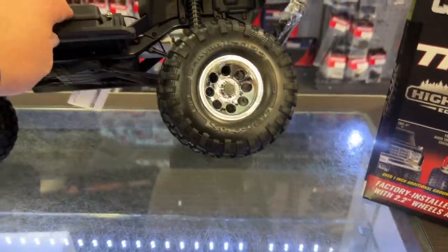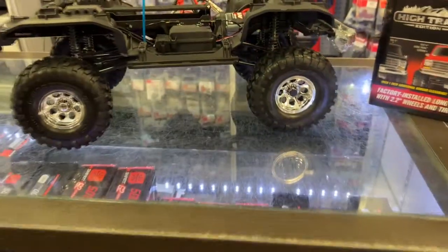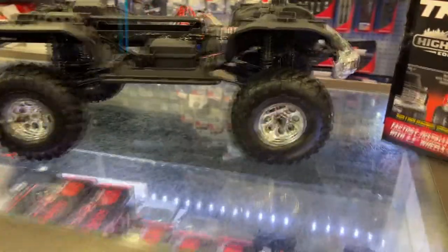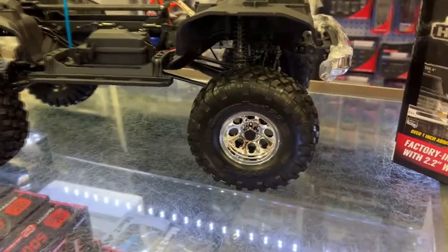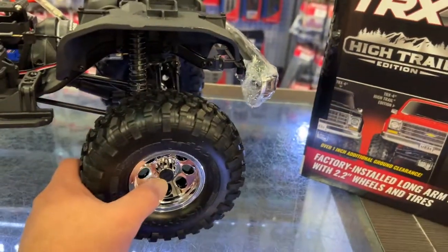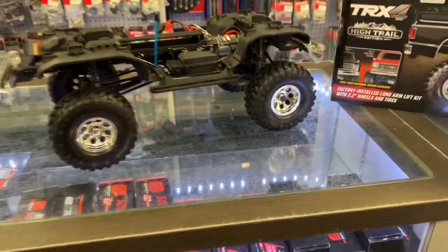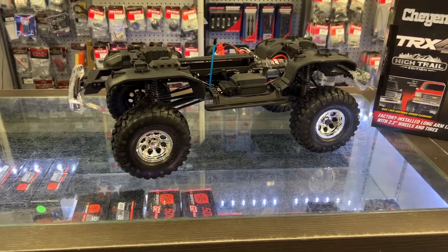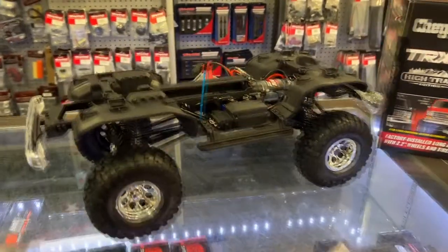It has 2.2 tires and wheels — the bigger ones. I kind of like the rims. I'm not a chrome person, but I don't know why, I like it. They have a kind of a hub in front, because in those years you didn't have automatic — you had to go out and lock your hubs, then flip the lever inside the truck.